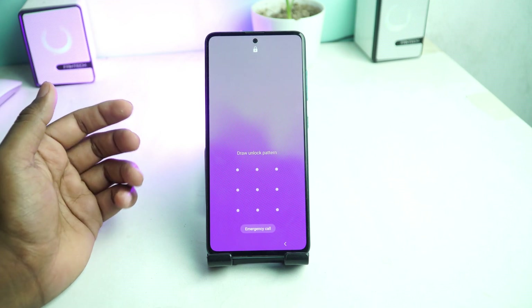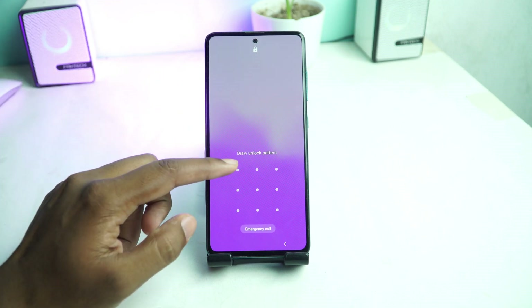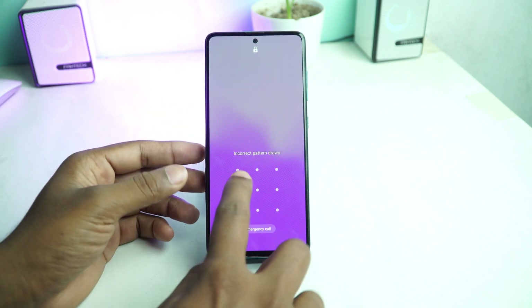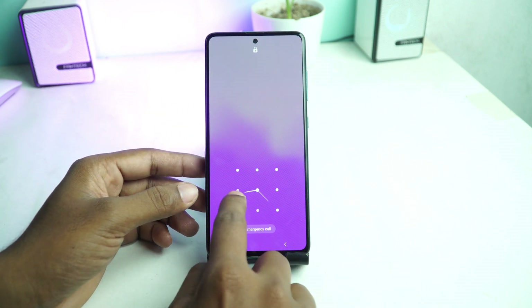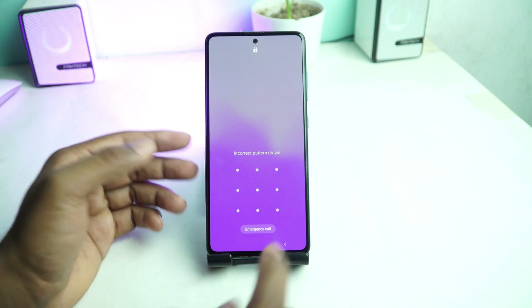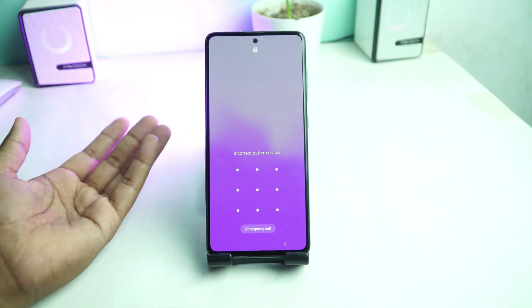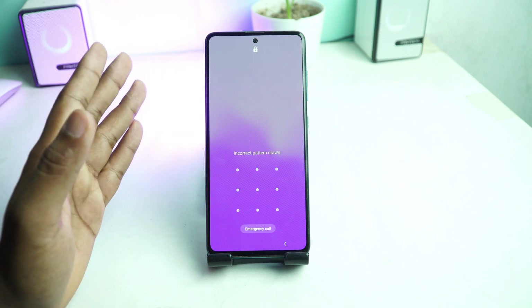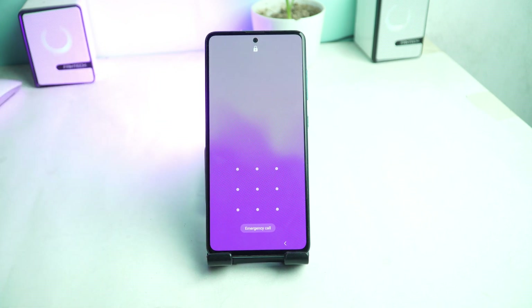Welcome everybody. In this video I will show you how you can reset this lock easily. If you forget your pattern lock, PIN lock, or any type of screen lock of your Samsung phone or any Android phone, here is how to remove it. First, we have to go to our computer screen.